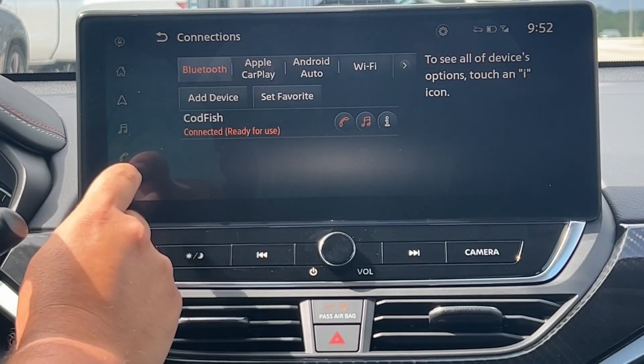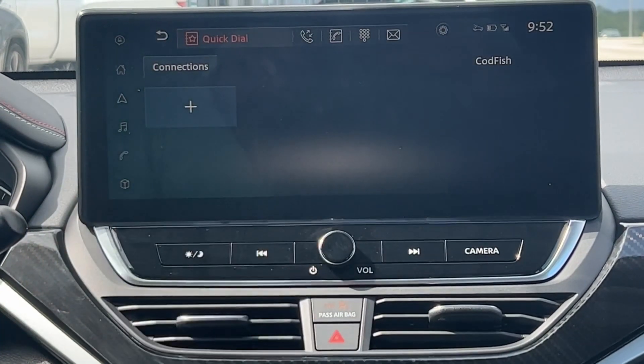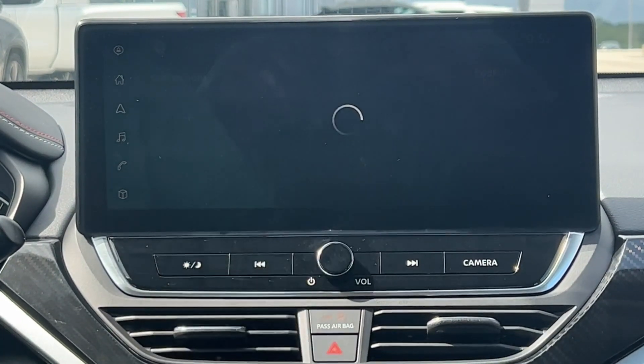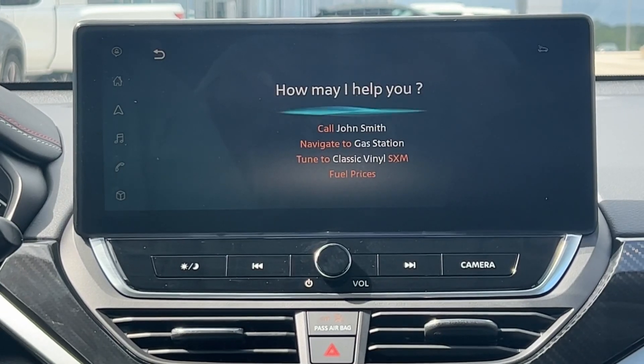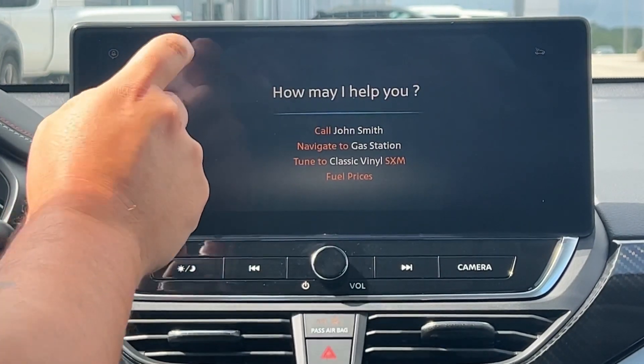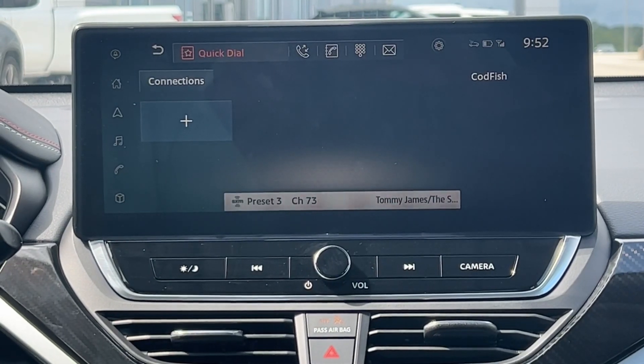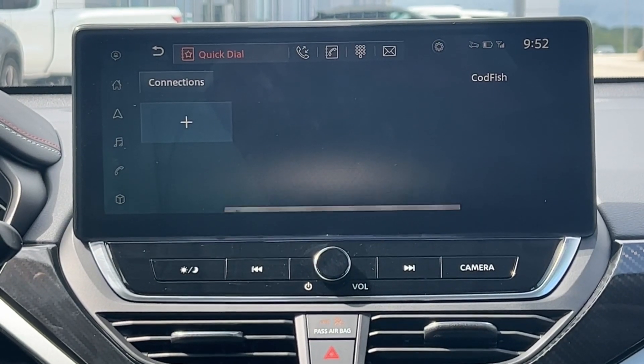Then we're going to allow connectivity for contacts and so on and so forth, so you have perfect connectivity. You then have the ability to go into your phone book and so on — it just makes it much easier for you to take phone calls and listen to your music while driving, keeping you much safer. I hope this helps y'all out — thank y'all so much for watching!